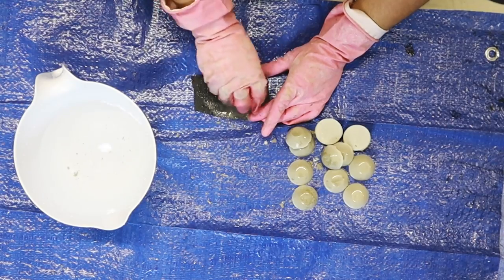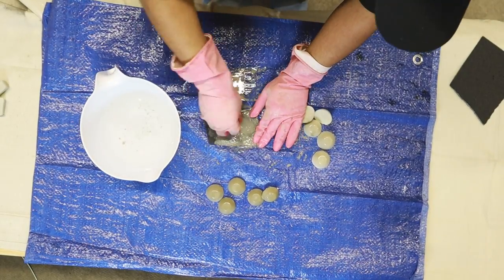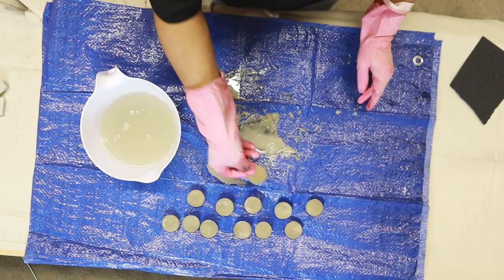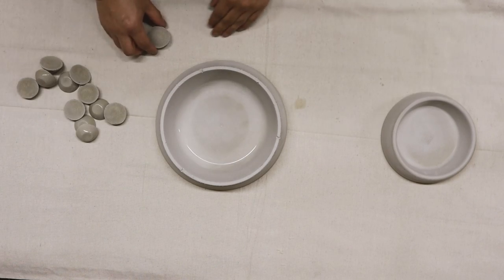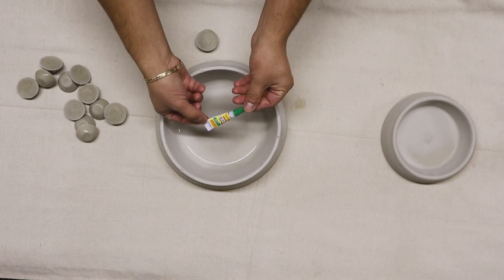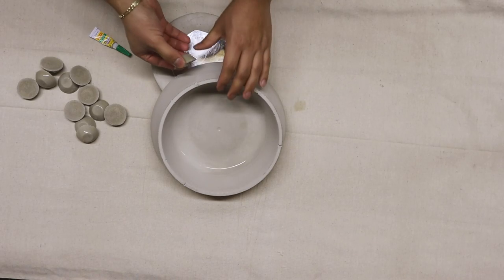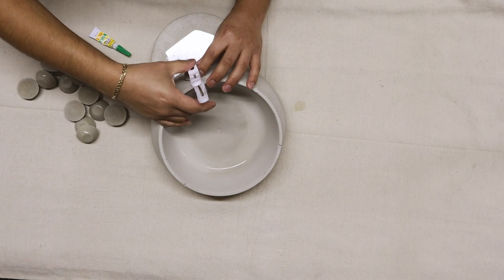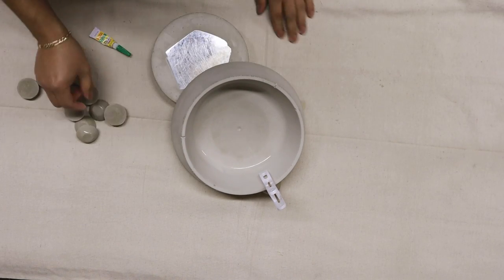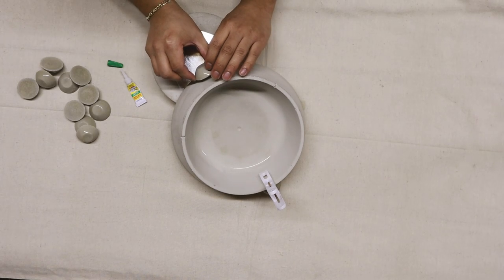The same sanding applies to the little egg spheres. I'll be adhering the small spheres to the sides of the larger bowl using some super gel, also from Dollar Tree — this stuff's been working really great for me. The clamps I'm using are actually clothespins picked up from Dollar Tree in the laundry section.